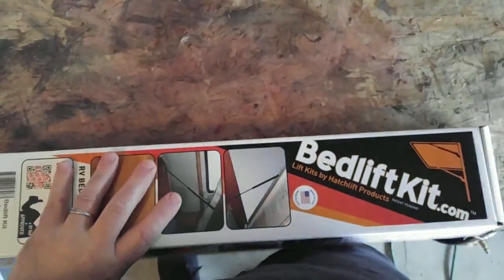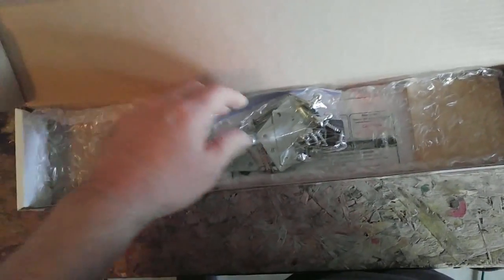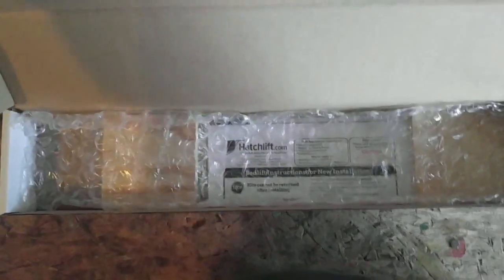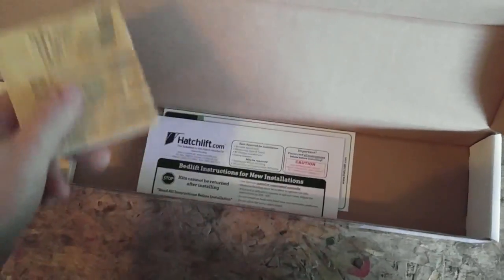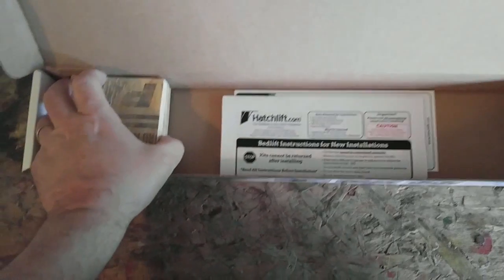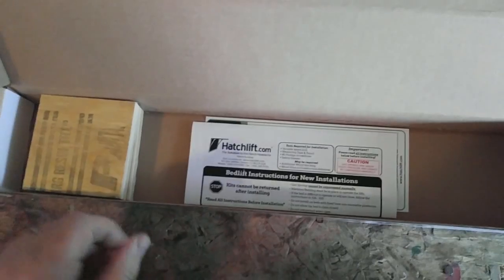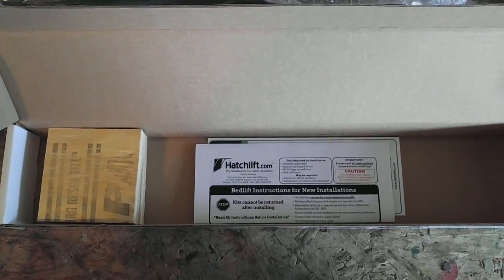I bought the large kit — not the heavy-duty one — and I hope it's big enough. It comes with a pair of struts. You could just go buy struts and do all the hardware yourself, but this kit comes with the brackets you need specifically for a bed, and it already comes with blocks. That's pretty cool for those who don't have a wood shop. You could save a few bucks buying the discrete pieces and making the blocks yourself, but this is the way to go for us amateurs.